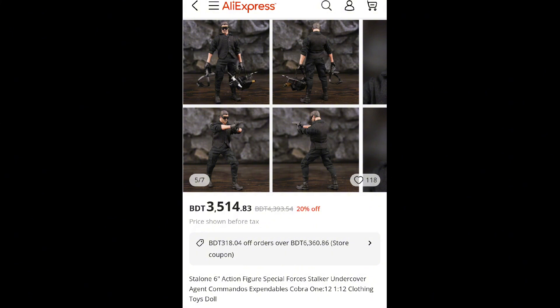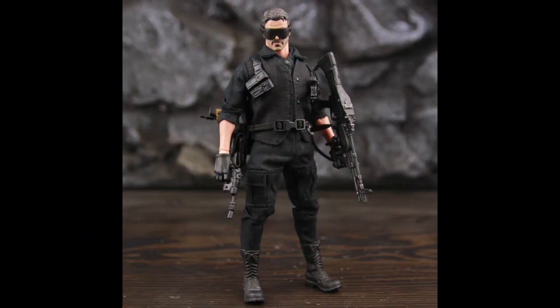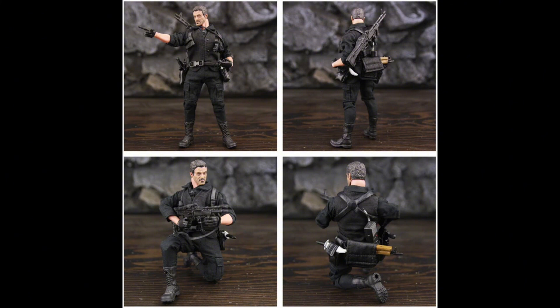They call this DZQ action figures — never heard of that name before. They basically made clone or copy versions of Mezco action figures. I was immediately captivated by its look, clothes, and accessories. The price is really cheap — just under 30 dollars.